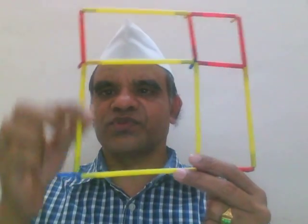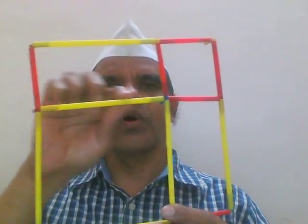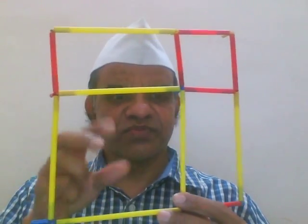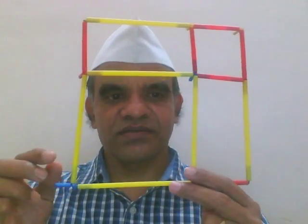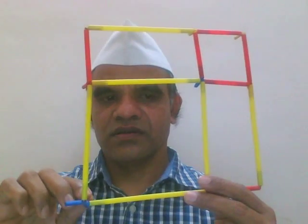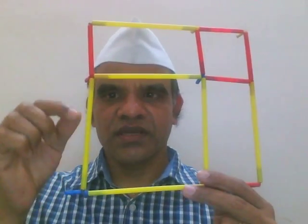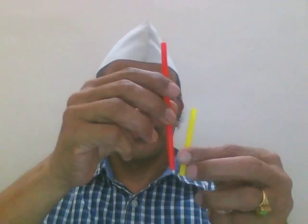These models are made with straws — plastic pipes of different sizes, longer and shorter. We can cut them to make smaller and bigger pieces. This is available as a Jodo box. 'Jodo' means 'connect' in Hindi. These pipes come with corner connectors. Let me show the individual pipes and connectors for clarity — here is a longer pipe and here is a smaller pipe.